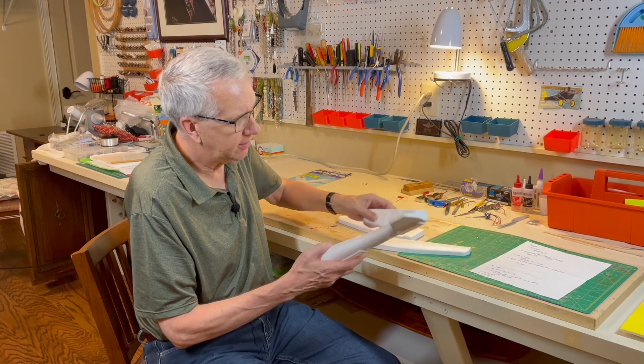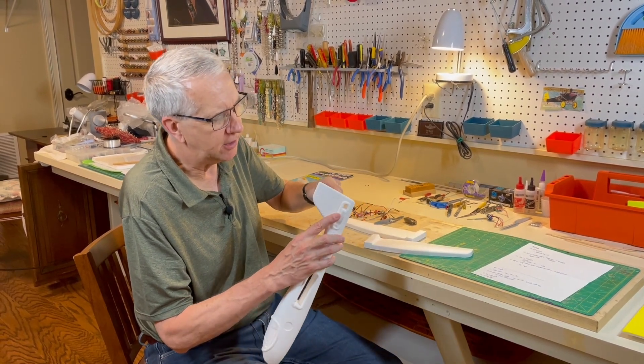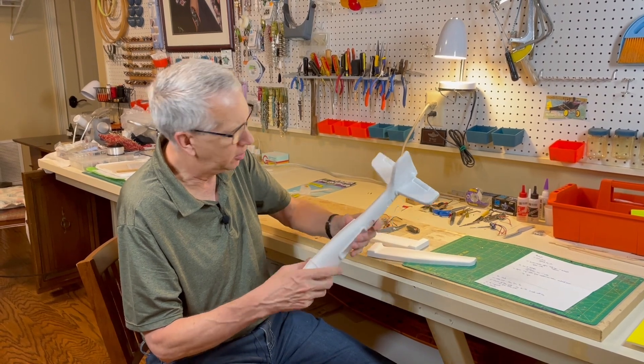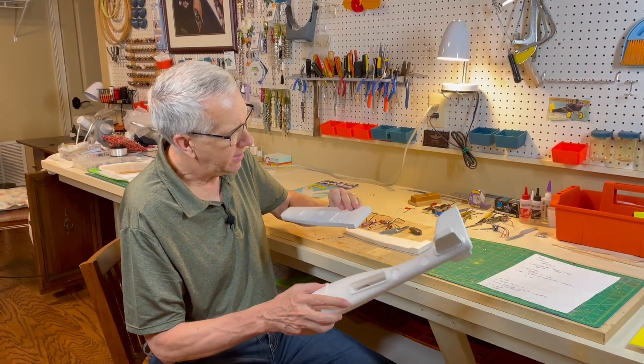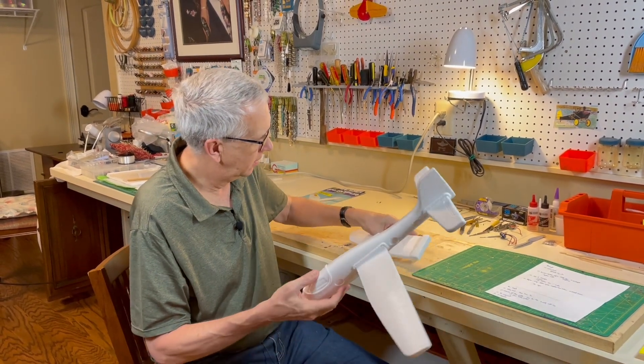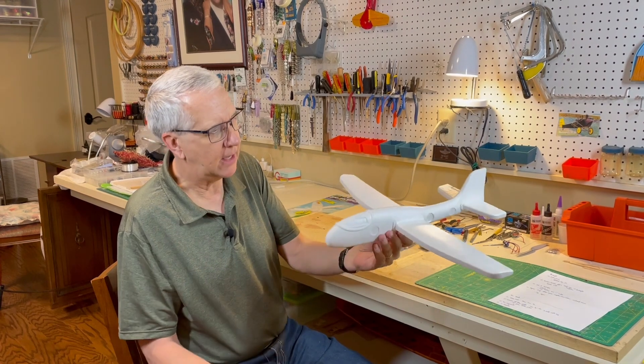This is what you get out of the box. It's a very lightweight foam — it's not the EPP foam. You can carve it, but it's got a good feel to it. The wing panels go in like this and that's the glider.